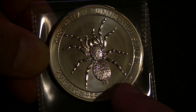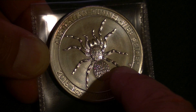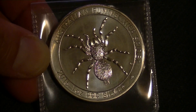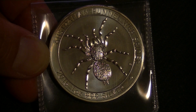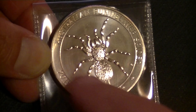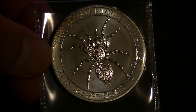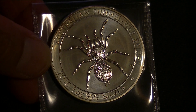Perth Mint, I'm supposing here. And there is something there — I'm guessing it's the engraver, AH I think it is. The background, well, there is nothing. It's just not frosted, it's kind of matte, which I think is okay. And the spider does stand out, so that's pretty neat.